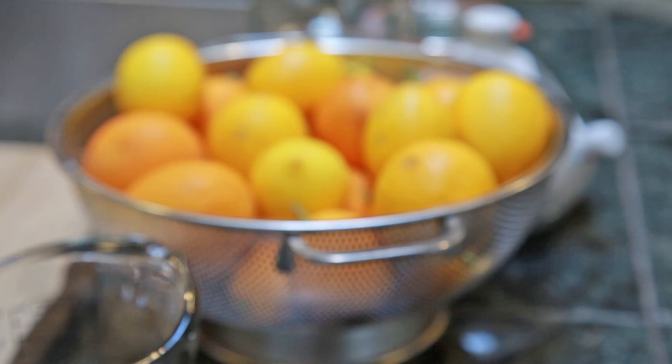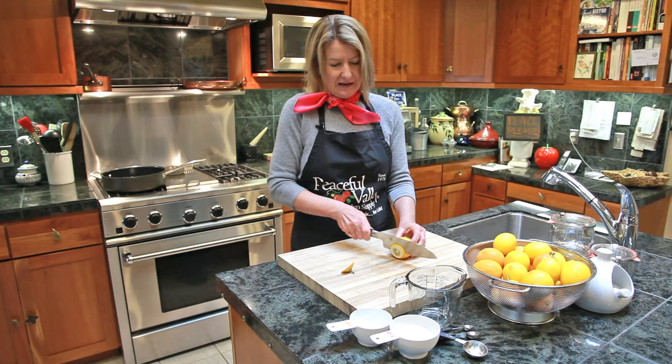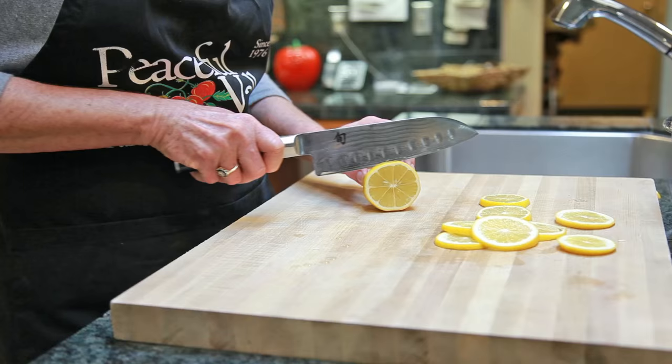The key to great candied lemon slices is to start with clean lemons of course, and then cut the ends off and start with about 1¼ inch slices. Once they're sliced you'll be able to take any pits out.